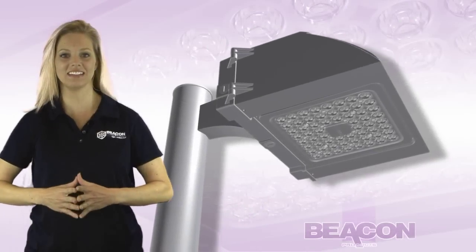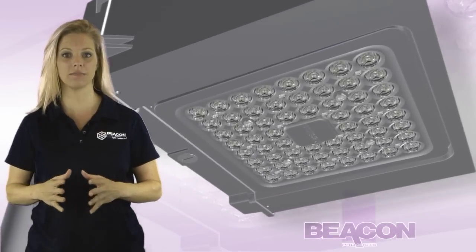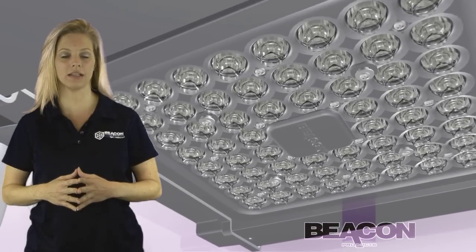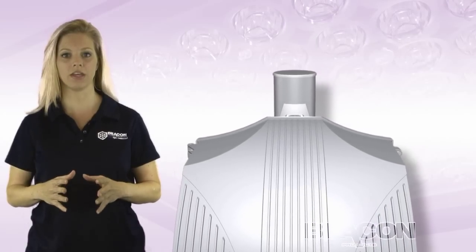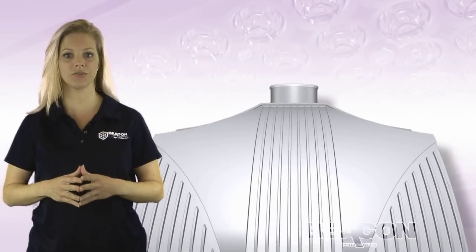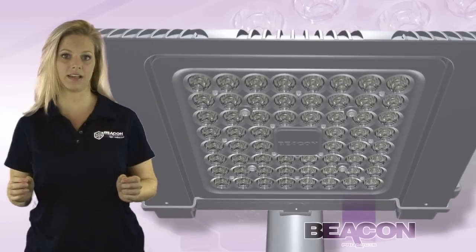Solid-state LED lighting design has advanced. However, thermal management is still a major challenge among high-power LED lighting design. The perception is that the only way to dissipate heat is through conduction using a heavy aluminum heat sink, which adds cost and limits design.